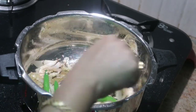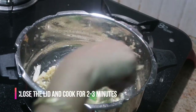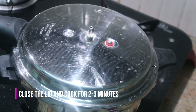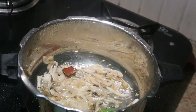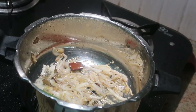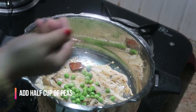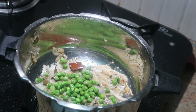Freshly ground ginger garlic paste gives a lot of aroma and flavor to the entire dish. Close the lid and cook for about two to three minutes. Now the raw smell of the ginger garlic paste has gone. It's time to add about a handful — or half a cup — of green peas.